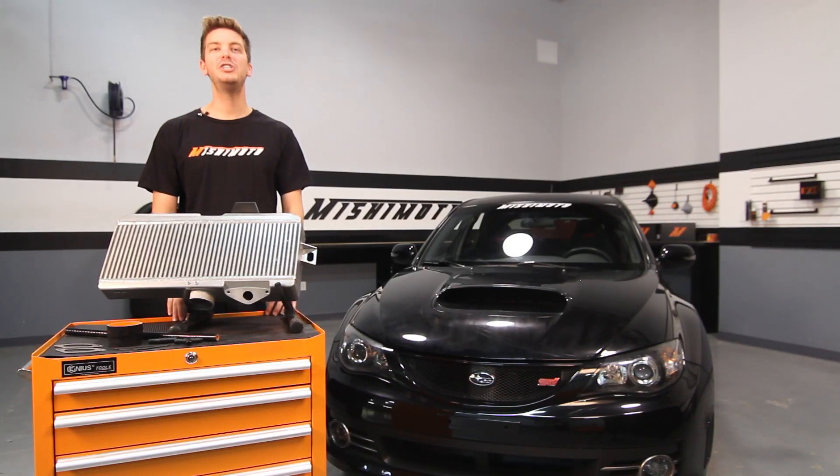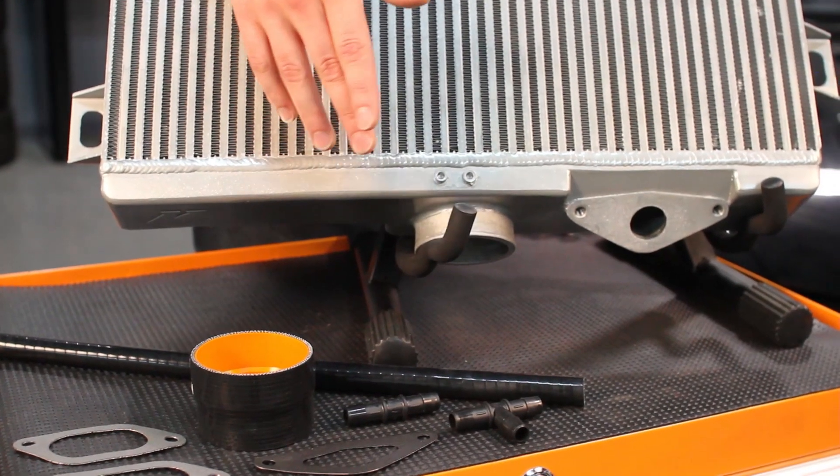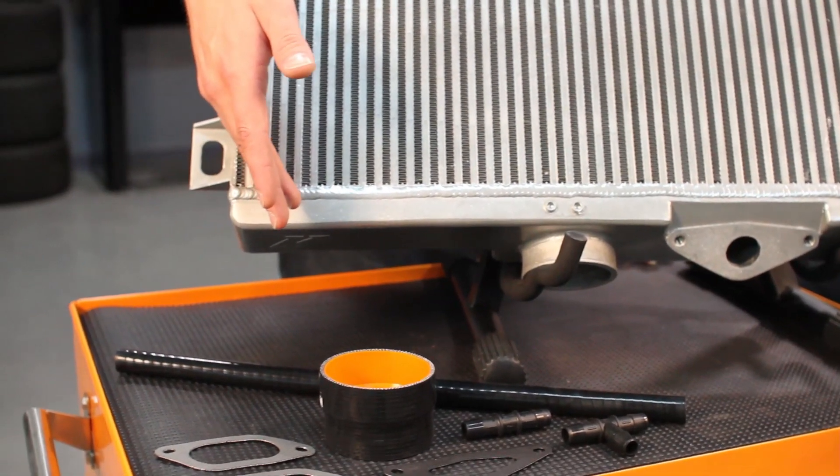And as an added benefit, the Mishimoto Performance Top Mount Intercooler reuses the stock Y-pipe and includes Y-pipe gaskets, bypass valve gasket, silicone PCV hose, and silicone throttle body coupler.